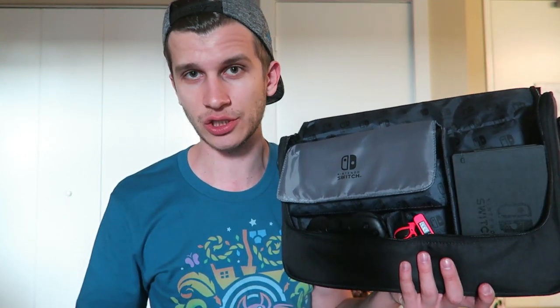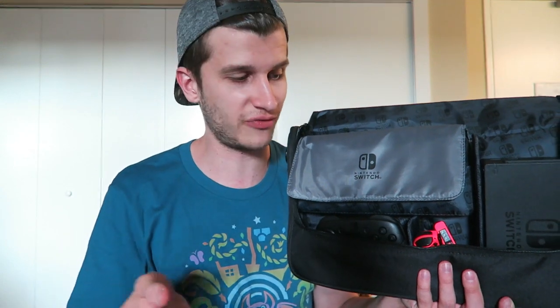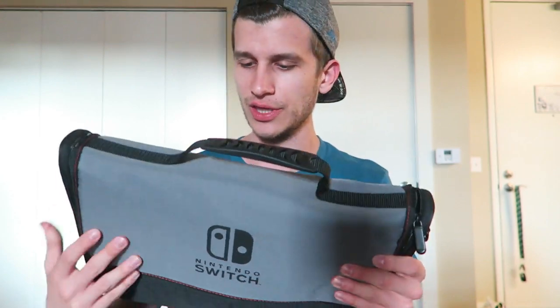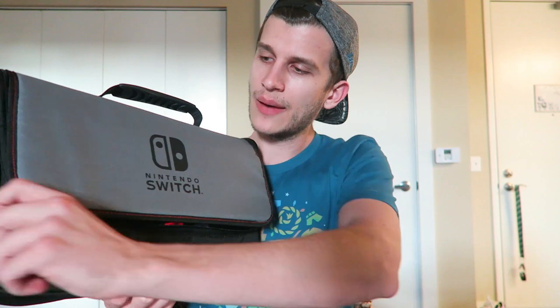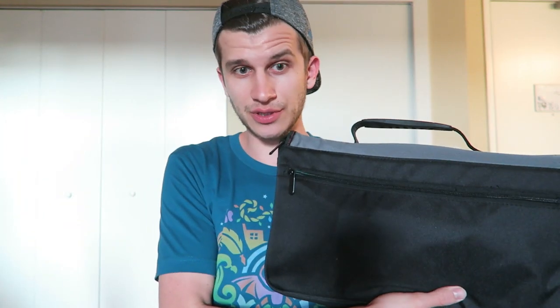I have two Grips, a Pro Controller, extra Joy-Con — a lot of people probably won't have all that and won't run into this issue. But I really wanted to push this thing to its limits and show you how much it could actually carry, because I think that's very valuable to know. All zipped up, it's actually not that heavy, which is a good thing. The bag itself is pretty light, so the weight is just the pieces and nothing extra. It's not really super intense to carry this around. I like it a lot. I think it's actually really cool and it feels like a nice, compact way to store things.